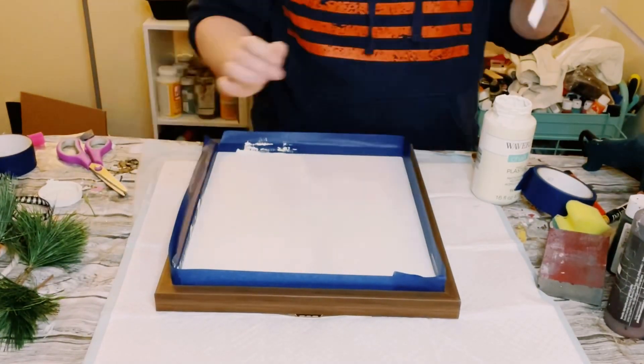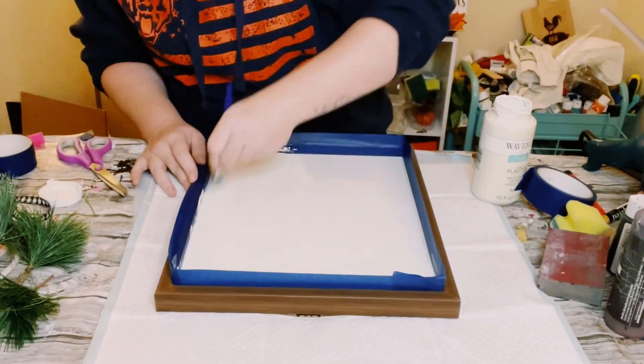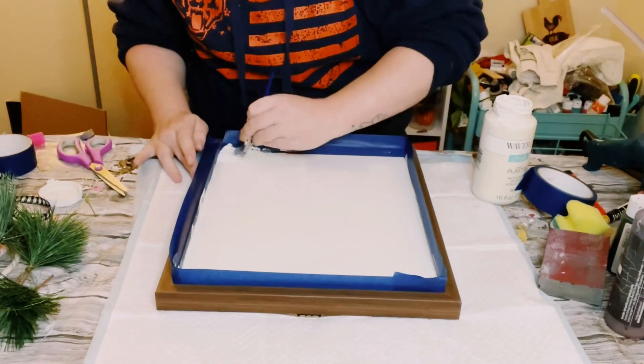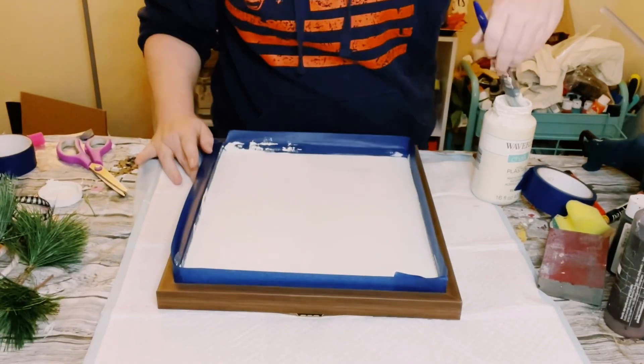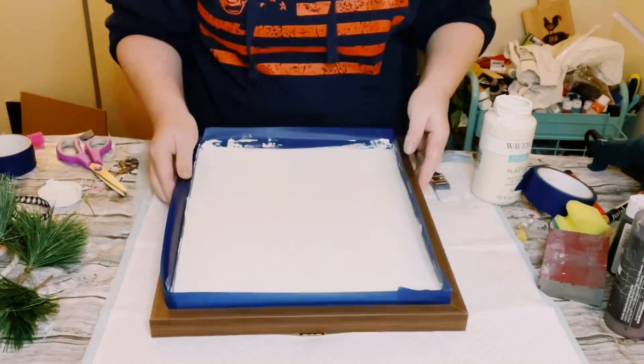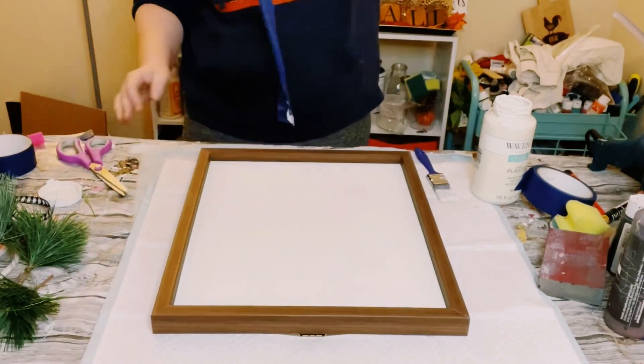I went ahead and painted the sign with about three coats of the plaster chalk paint. Just make sure you dry the first coat before going on to the second coat and then allow everything to completely dry. Then take that blue painter's tape off and now you've got nice crisp lines.